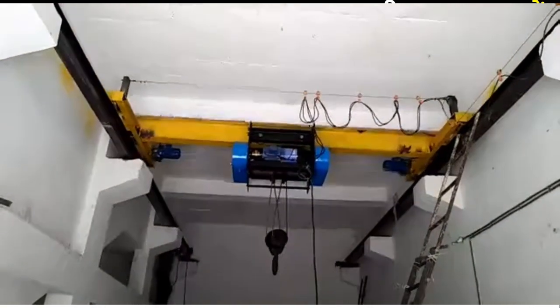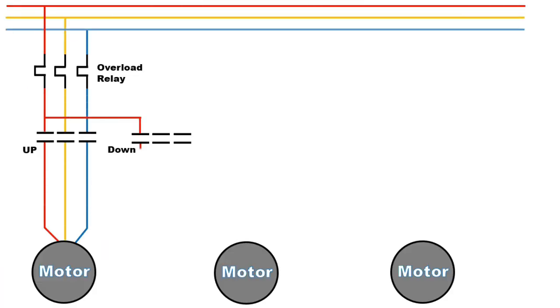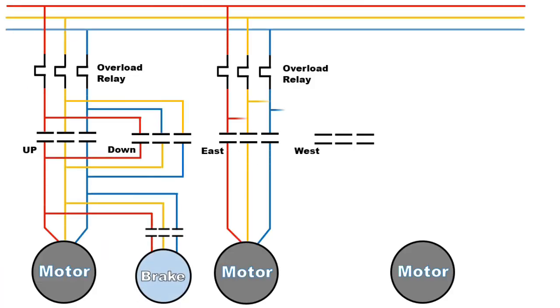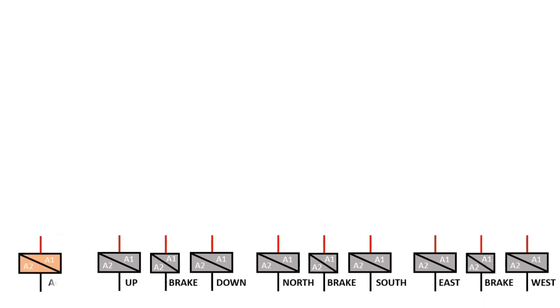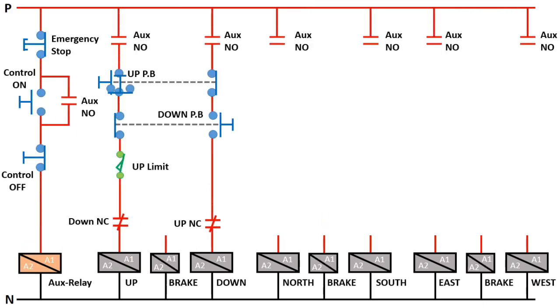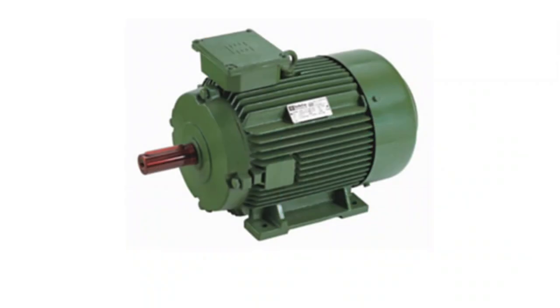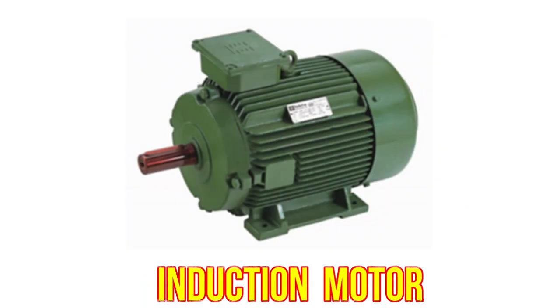Now there are many ways by which we can do control wiring and power wiring of EOT crane. But among all of these ways, I will explain you the most simplest method. This control wiring and power wiring which I am going to tell you is for induction motor. So remember, through power wiring and control wiring of induction motor, I will explain you connection of EOT crane.